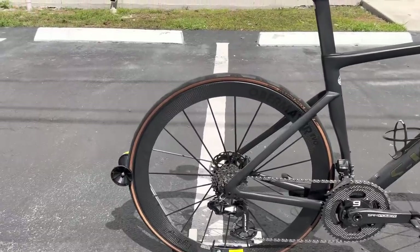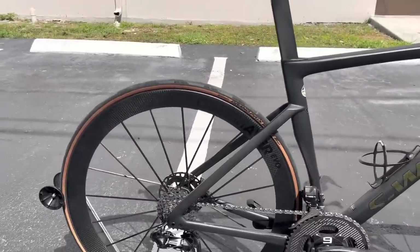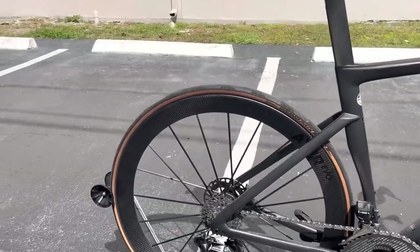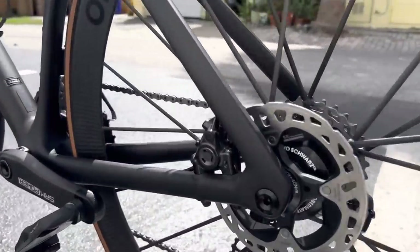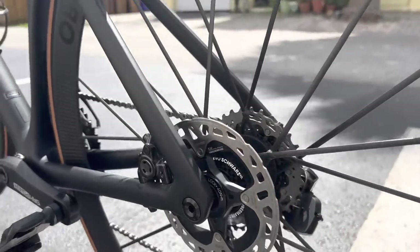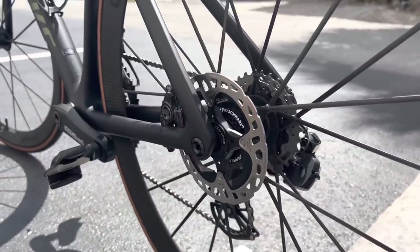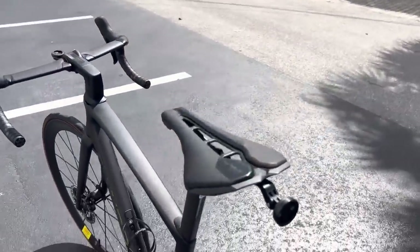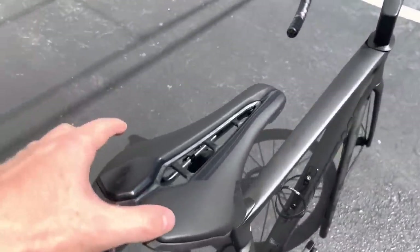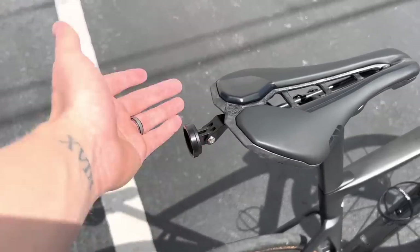For the rear wheel, it's the exact same tire — 700c Grand Prix 5000 STR in the tan sidewall. The rear rotor is a Shimano 140mm XTR with a direct mount 140 caliper. You could also swap in carbon titanium through-axles for additional weight savings. For the seat post, it's the stock S-Works SL7 seat post, and the saddle is the Shimano Pro Stealth Team Edition with a carbon fiber body and carbon fiber rails — super nice — with a rear Garmin radar light in the back.